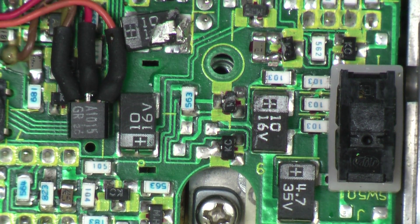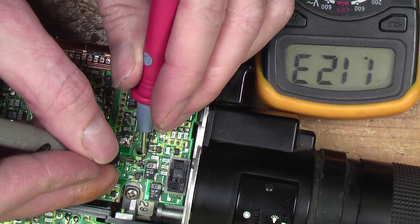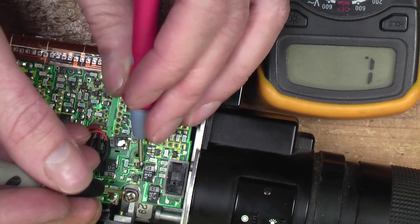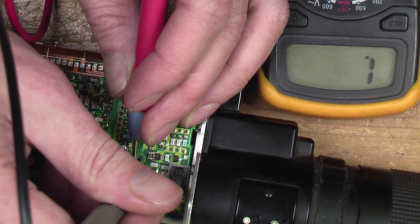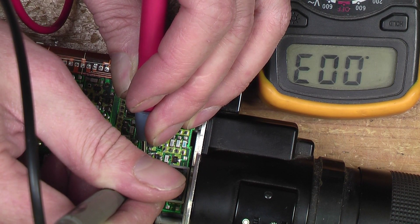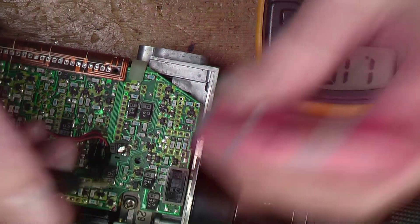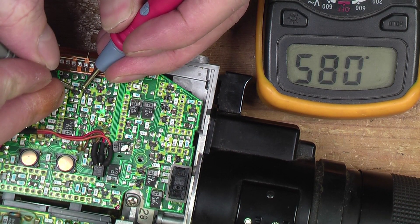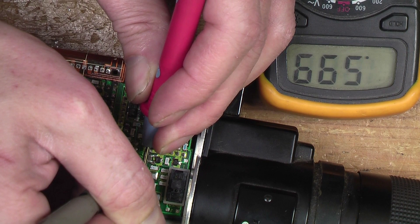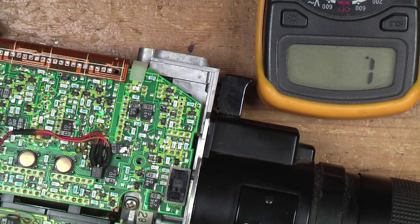Let's see if I can find out what that transistor was — I don't know whether it was an NPN or a PNP. I'm not sure; it might be a short. I would have thought it would be open if it were damaged. Seems like it might be alright, surprisingly enough.